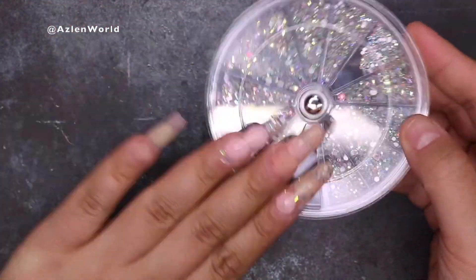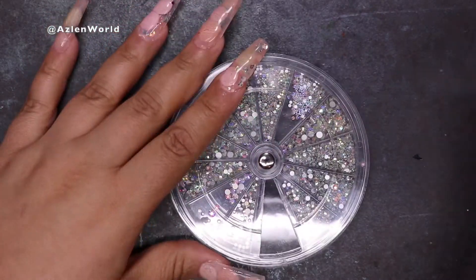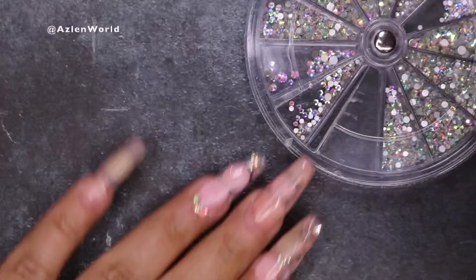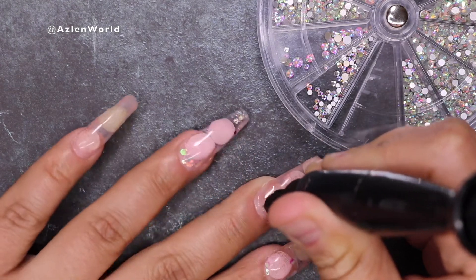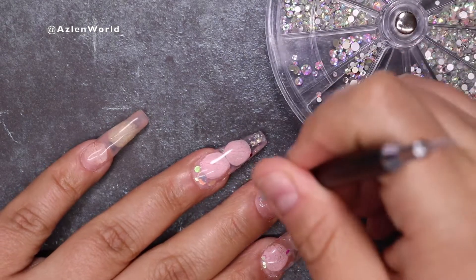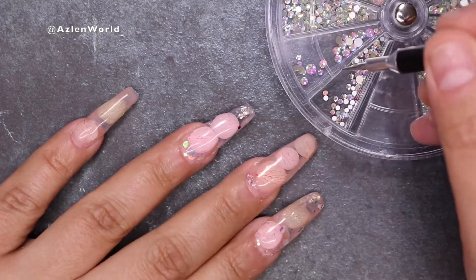Now I'm going to select the rhinestones that I want to use. I don't want to do anything crazy — just small, tiny, beautiful rhinestones like these ones. So I'm going to put a little bit of gel glue, which is for rhinestones, in the cuticle area. Then I'm going to do the same thing on the pinky nail, and on my big finger I'm just going to put them on the side.